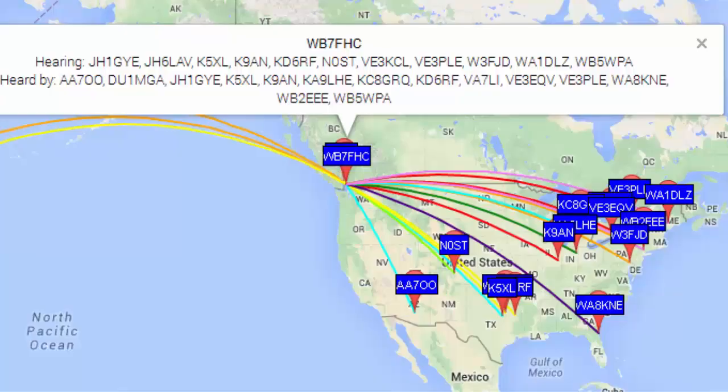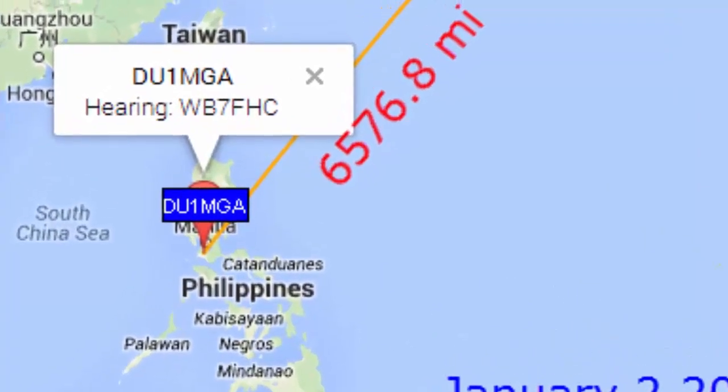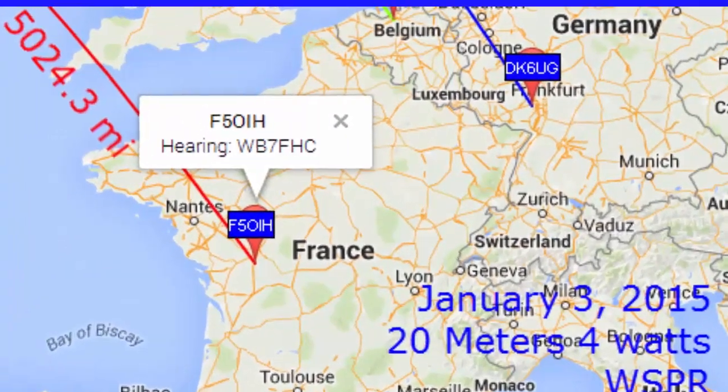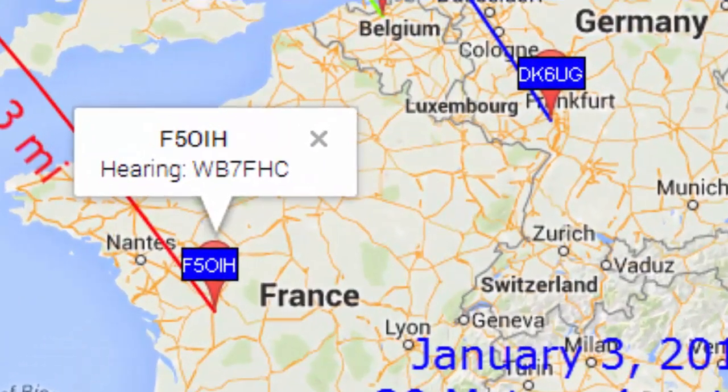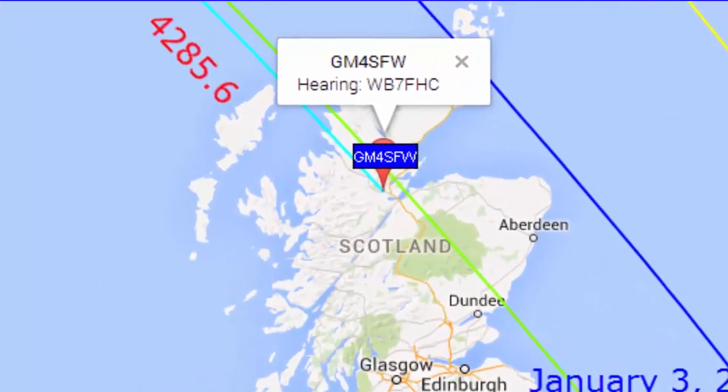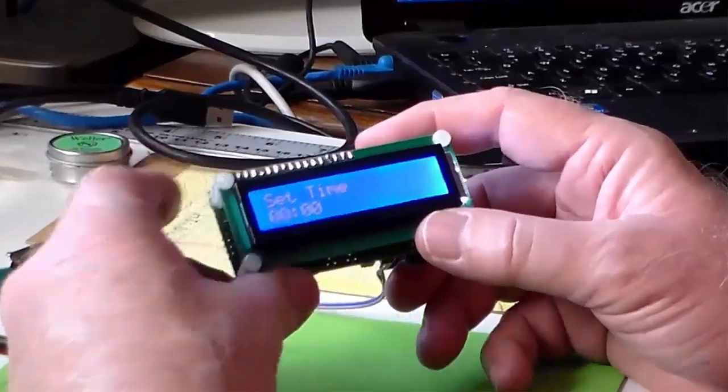For WSPR to work, stations all over the world have to be very precisely synchronized. The recommended way to do that is to hook a GPS up to the board. I don't have that capability yet, so I'm going to try to set my clock manually using WWV on the radio.